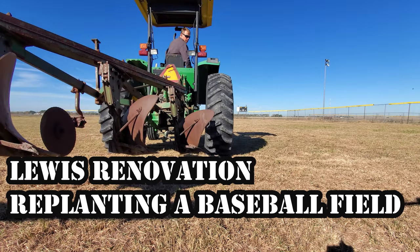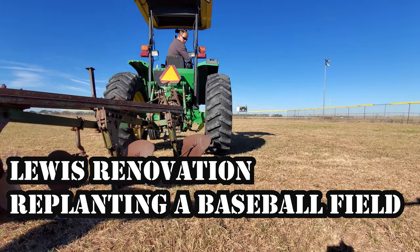This is a video about replanting the grass in our local Little League baseball field. Hope you enjoy the video.